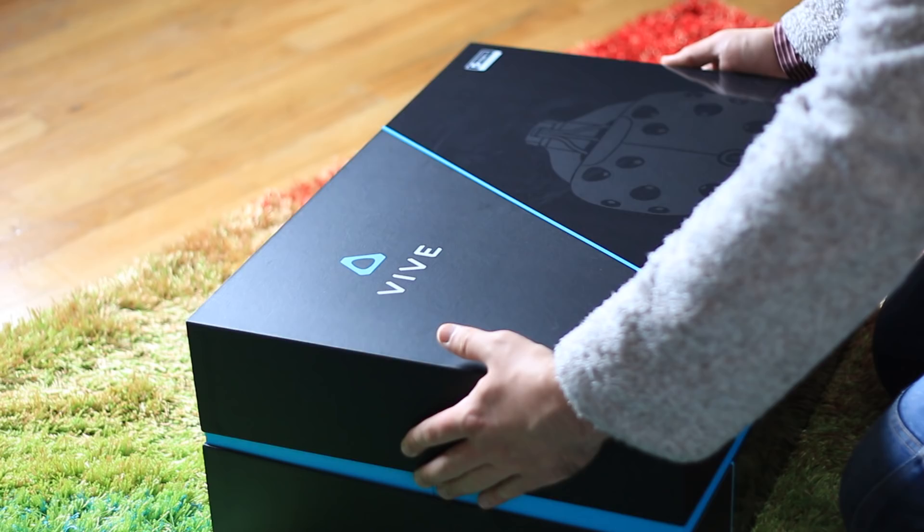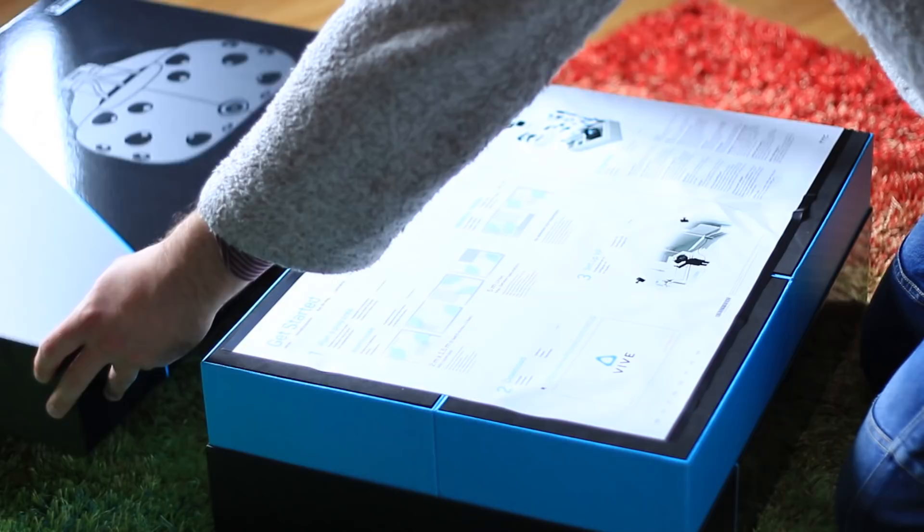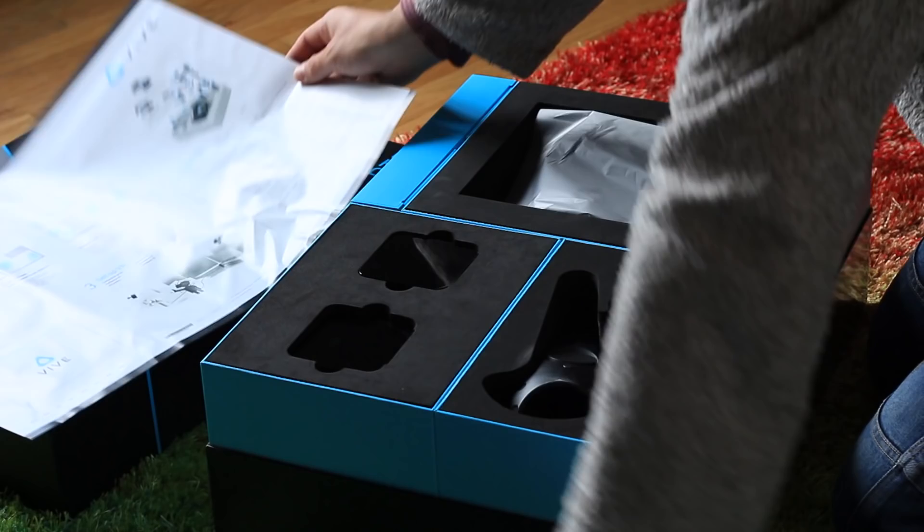At the time of this review my Oculus Rift has yet to arrive, so I won't be comparing them directly, but rest assured we'll add something about that at a later date. Now let's get the enormous nasty bit out of the way first.